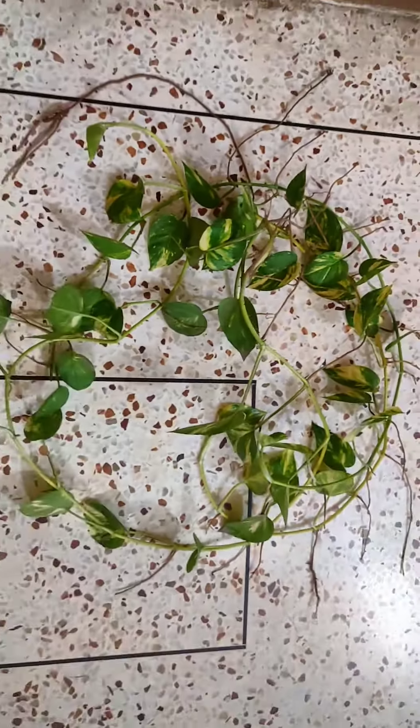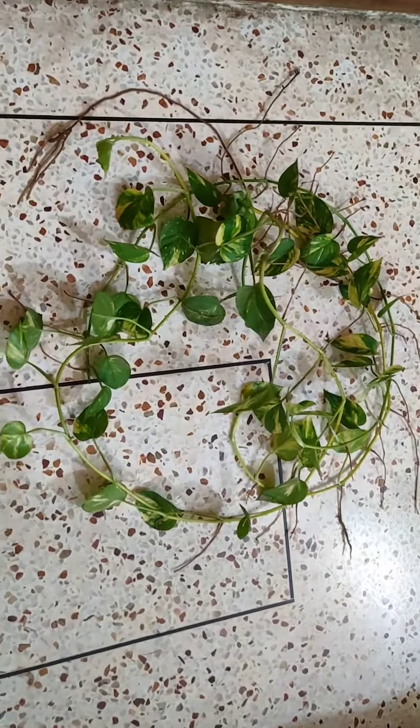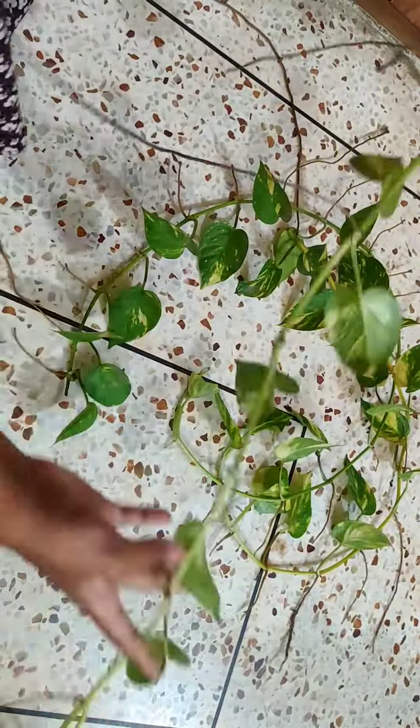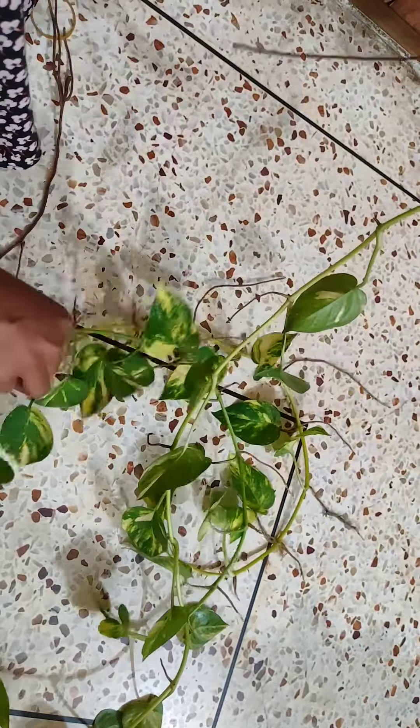Hello everyone, I'm going to show you this video. This plant is planted in this picture, but it can be used as a plant.